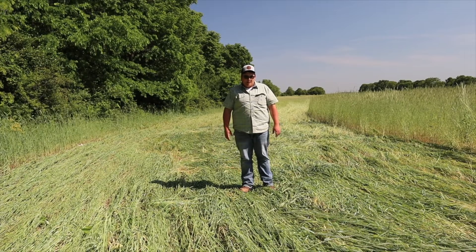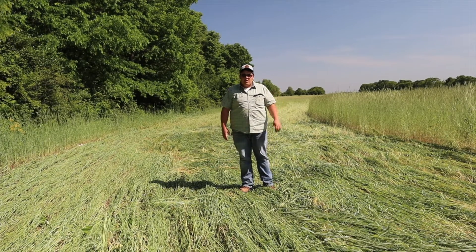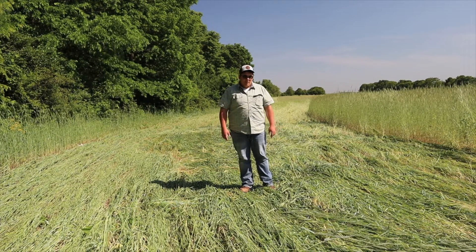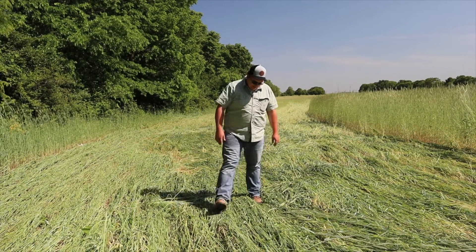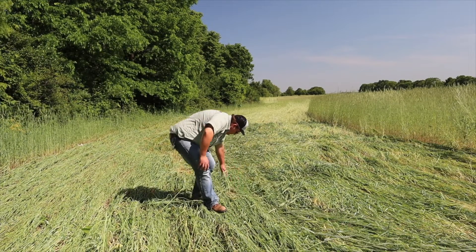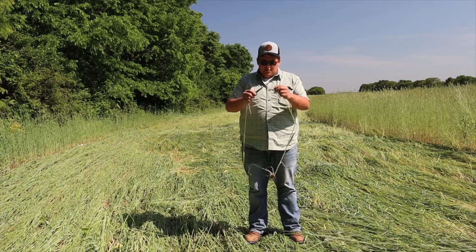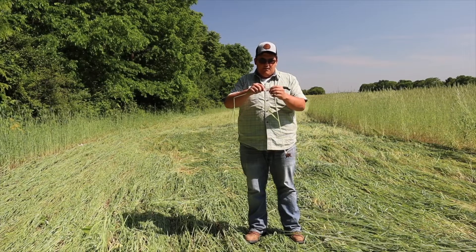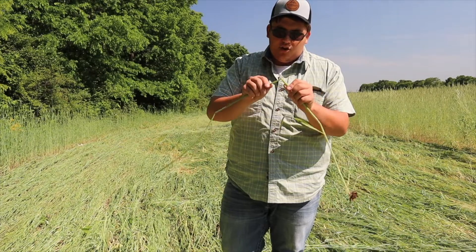They're seeding soybeans today and right now we're on site. Alex Prochelle is out in this field somewhere in the really tall rye making his rounds. I just wanted to pause here and take a look at the crimp job on the rye. This is a homemade crimper, and if we look here there's a snap point — it's getting a good kill.